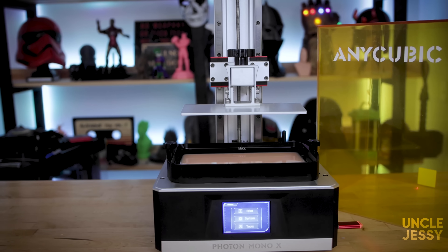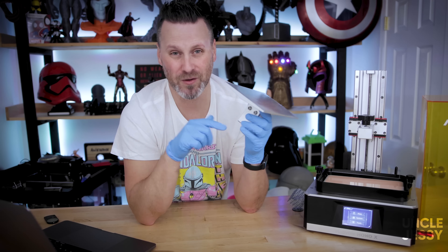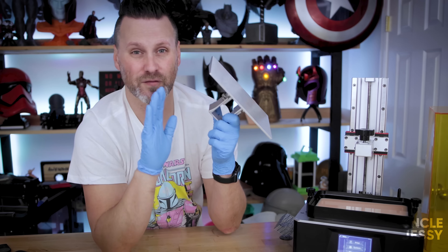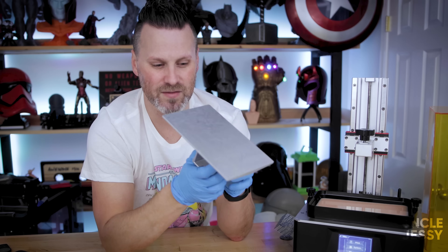I've had literally zero issues with prints sticking to the build plate. Over the past handful of prints I've run with this machine, I had zero fails. I also want to mention that the build plate leveling is a lot easier — it's a really nice improvement from the Anycubic Photon. The Photon was one of my first resin 3D printers and it continues to be an absolute pain to keep level. I'd do a print or two and then need to re-level due to print failures.